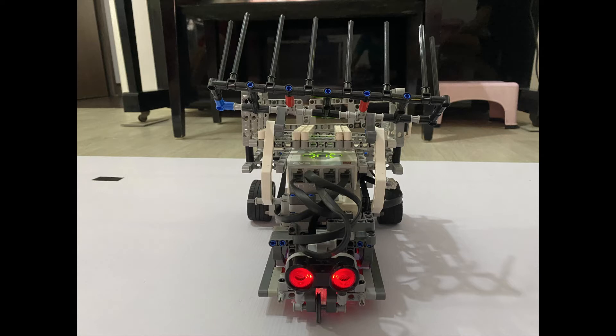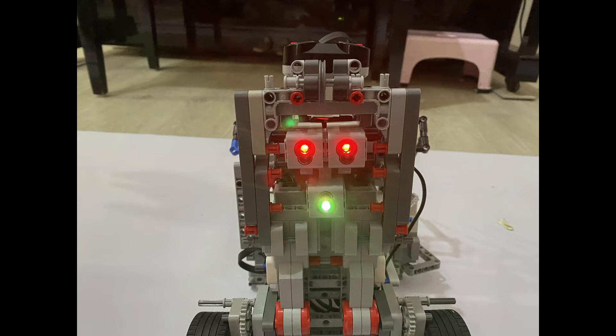Good afternoon judges. I am Jin Tuan from Team NYJC and I will be explaining and testing the capabilities of the robot. We have decided to implement a double sensor proportional integral derivative line tracing program using two color sensors. A third color sensor will be used to detect colored markings on the playing field.